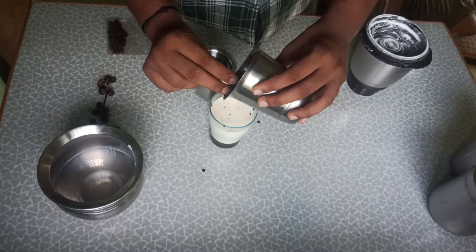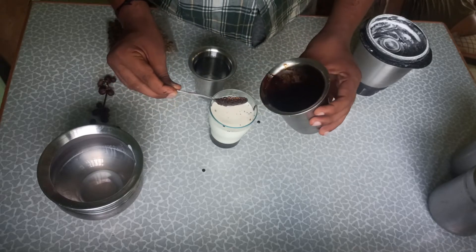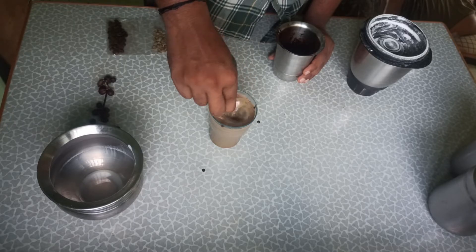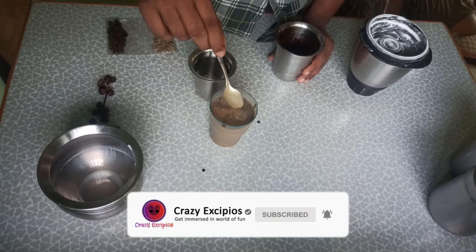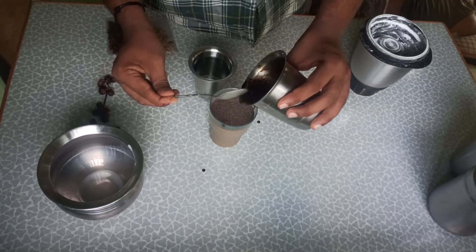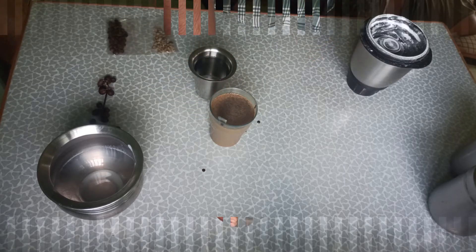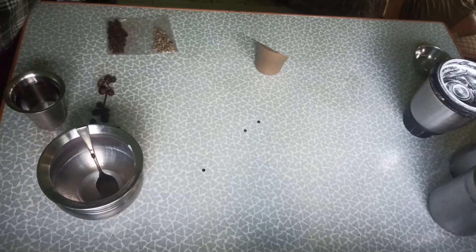If you look at the pot, you add it in. When you mix it, it's a different type. Put it in the pot — it's a very different type of coffee tool.